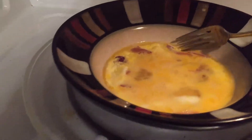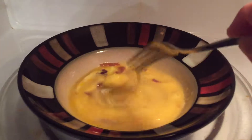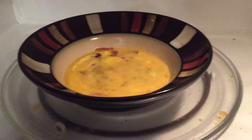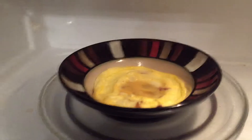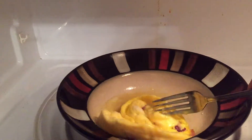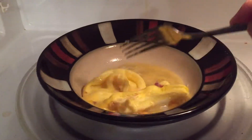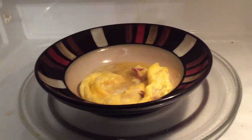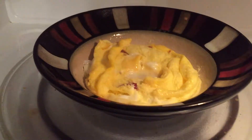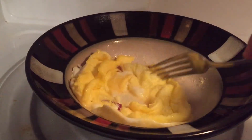After 30 seconds, I'll just stir it around like so and put it back in for 30 more seconds. Okay, there it is after 30 more seconds — it's cooked pretty well and ready to be served.